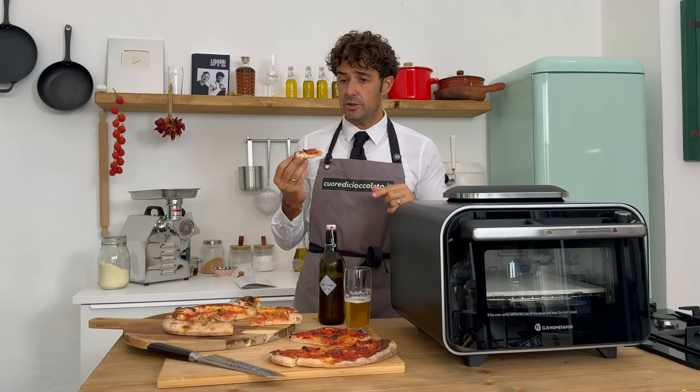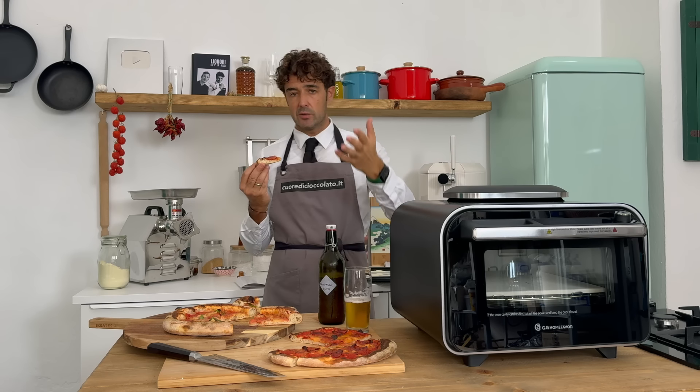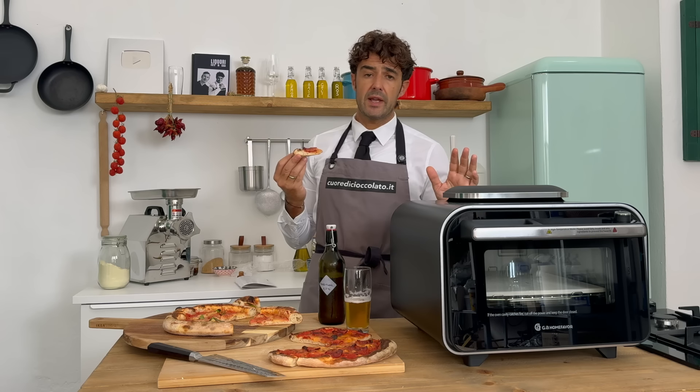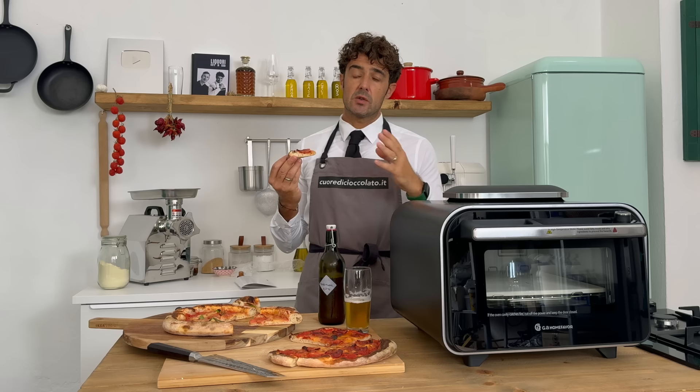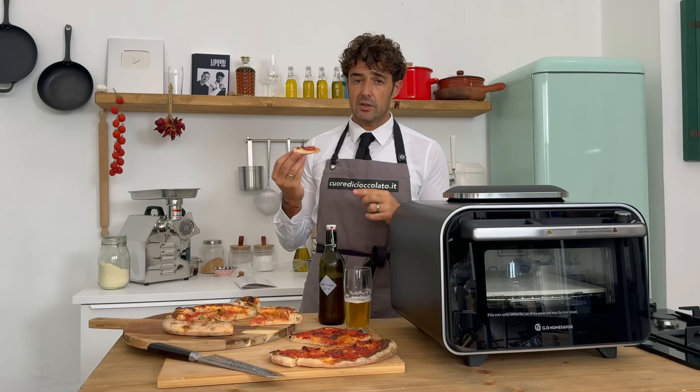If you want more information about the oven, you can find all the links under the video. If you cannot find it, you can write me and I will send it to you. They will give a discount because you buy it through my link, so if the discount doesn't work, let me know because I will write to the company.